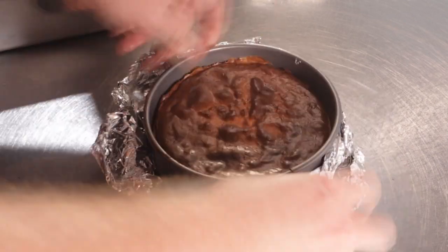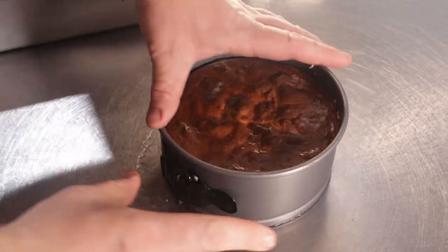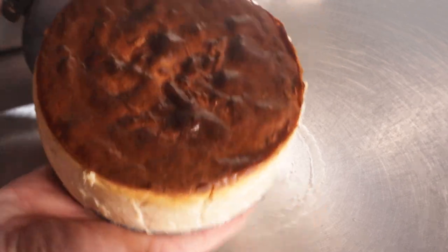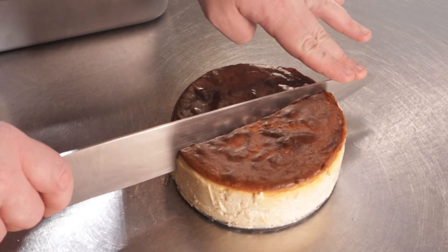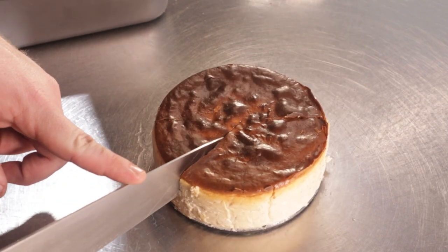Remove the foil and grab a butter knife. Scrape along the sides and release the cheesecake from the pan. Take the biggest knife you have and run it under hot tap water for about 30 seconds to get a clean cut. Just be sure to dry it off in between cuts.